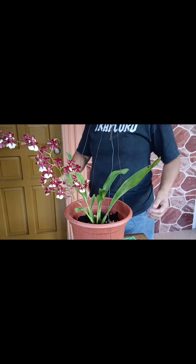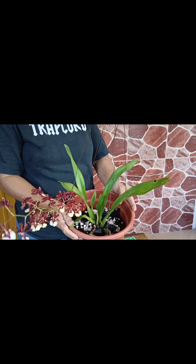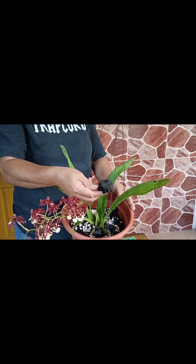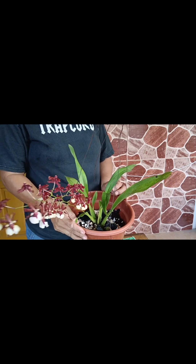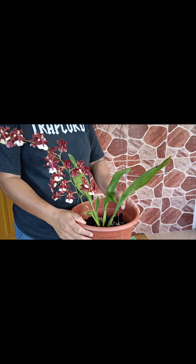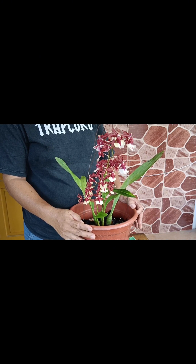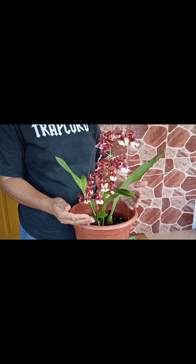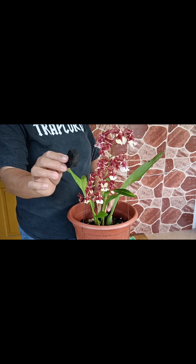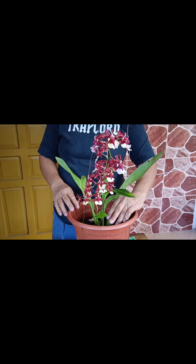At pagkatapos, nilagyan ko ng durog-durog na mga eggshell sa itaas. At nilagyan ko ng charcoal. Dahil itong charcoal ay makatulong din sa kanya. Ito namang eggshell ay makatulong sa kanya din — marami siyang vitamins na makukuha sa eggshell, katulad ng calcium, para siya ay makapamulaklak. At itong charcoal, to protect sa mga aphids na dumapok sa kanya.